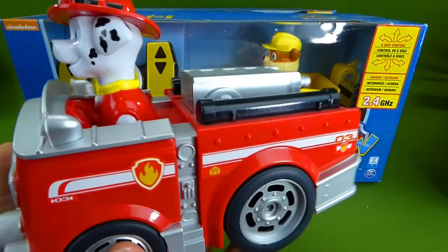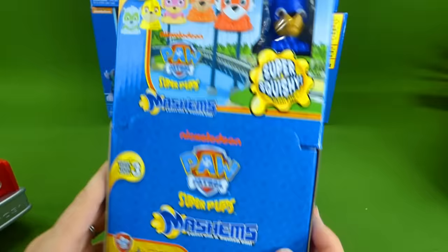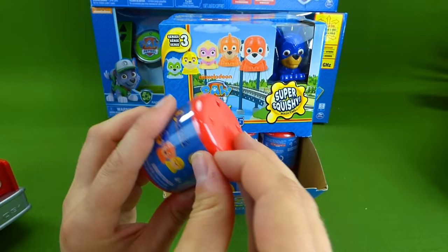Whoa, I cannot wait to get these out and start driving them around. So we'll have all of these cool vehicles and we've got some surprise mashems. It's the Super Pups Series 3. Look at all those mashems. Whoa, I cannot wait to see who's inside. Let's open up one right now. Let's see who's inside.